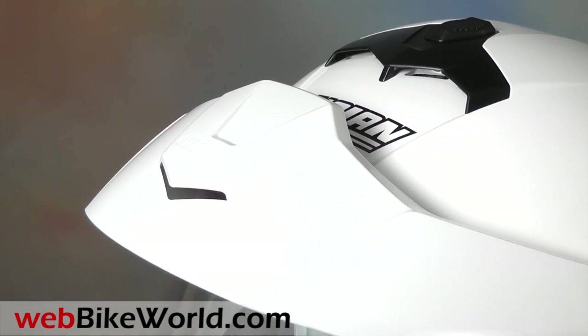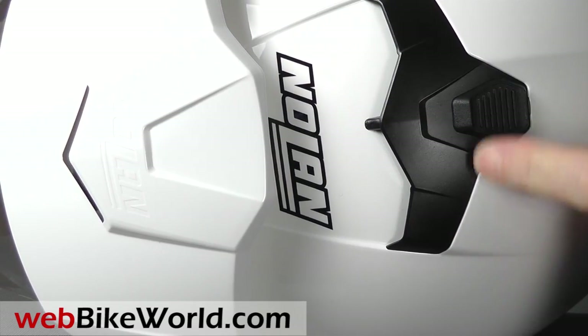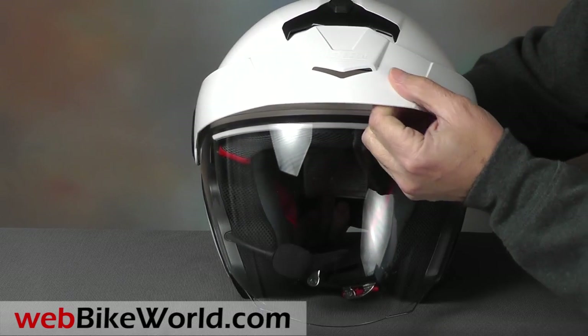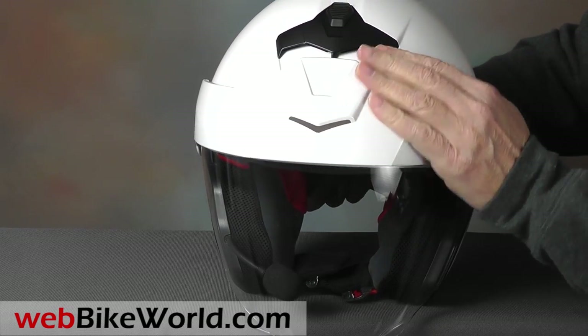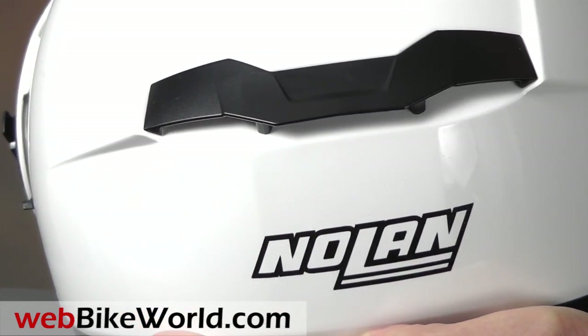The top vent opens and closes in two positions, and the molding of the peak matches the styling of the helmet as it flows into the design of the top vent. The exhaust in the rear is nicely integrated into the helmet shell and the angular mold lines continue the styling theme.